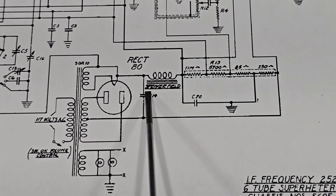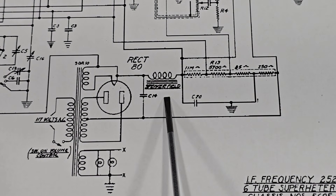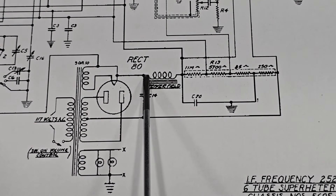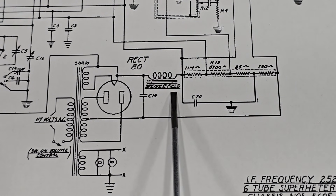If we look very closely, we'll see it's labeled 'speaker field.' For the time, this was a cost optimization: instead of having a permanent magnet in the speaker, they would run all of the current for the radio through that field coil, which took the place of a more expensive permanent magnet.